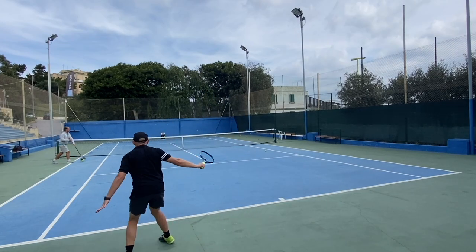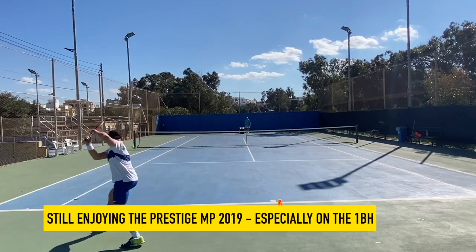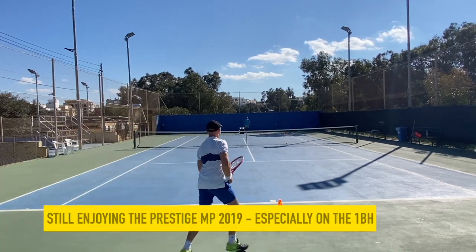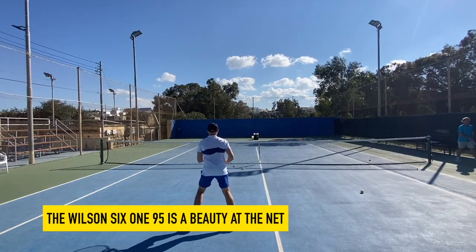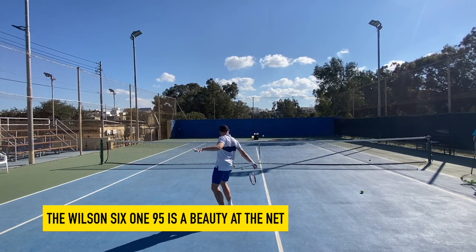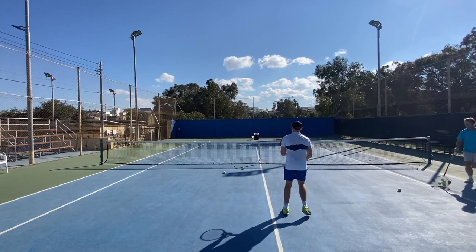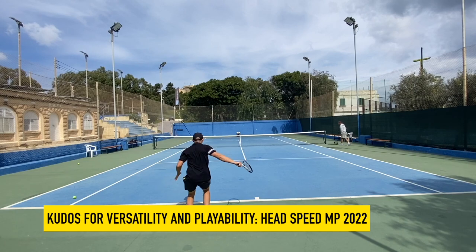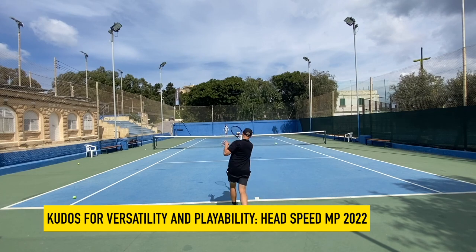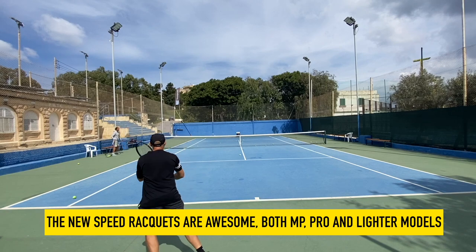For the one-handed backhand I've been enjoying the Prestige MP 2019 — my customized one. I just feel like that one works best for my game. At the net I love the 6195 Encode Edition that I use from time to time. The most versatile racket I tried over these couple of days with the ball machine was the Head Speed MP 2022 — very versatile, does most things really well, no real weaknesses, and I just like that one a lot. The Speed MP is a little bit easier to use than the Pro, so that's a big benefit.